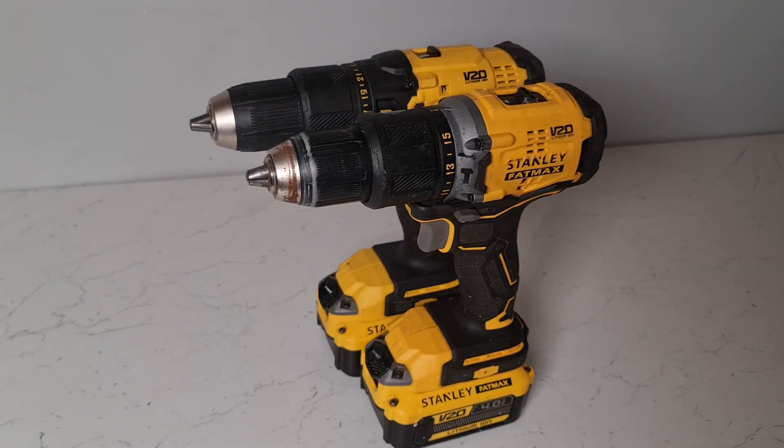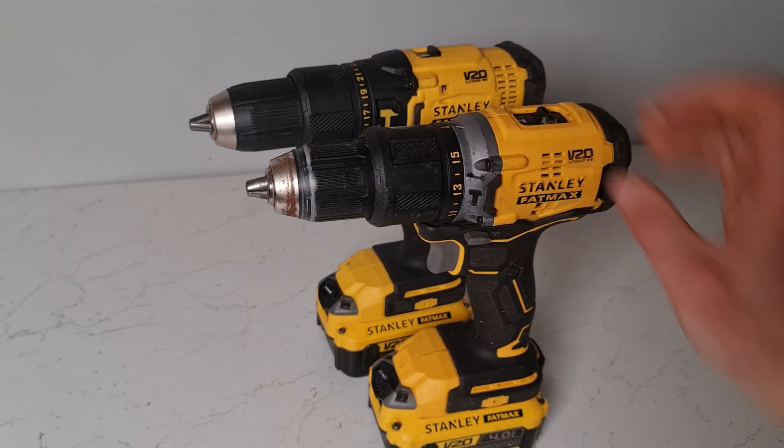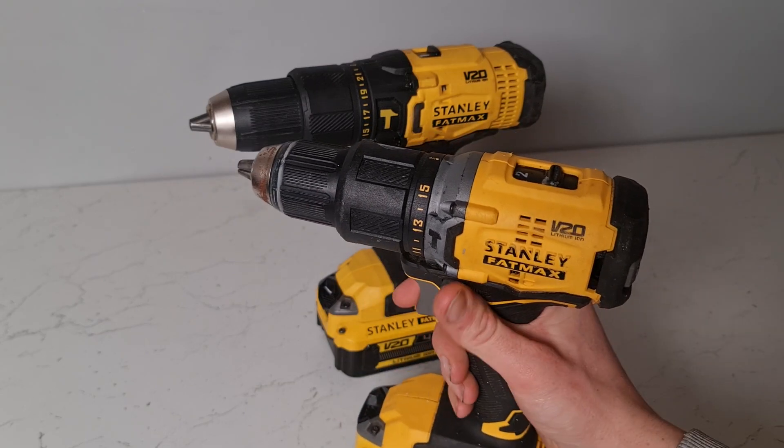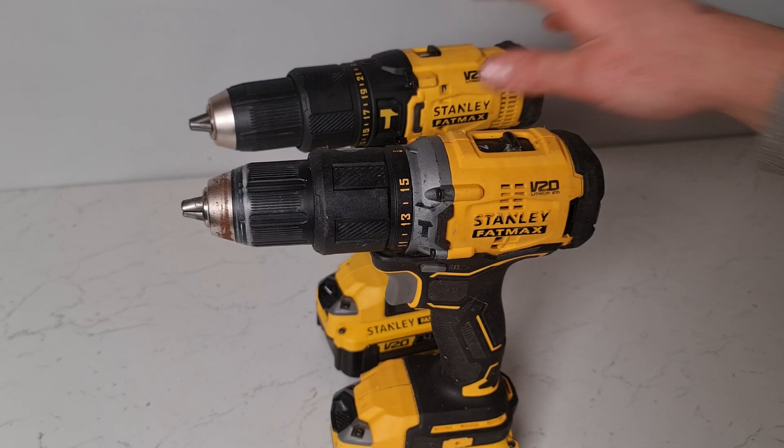The brushless drill is a little bit shorter. Often when manufacturing drills with brushless motors they tend to be able to make them more compact, and as they're a more premium drill, quite often being brushless they actually tend to have a little bit more power than their brushed counterparts.